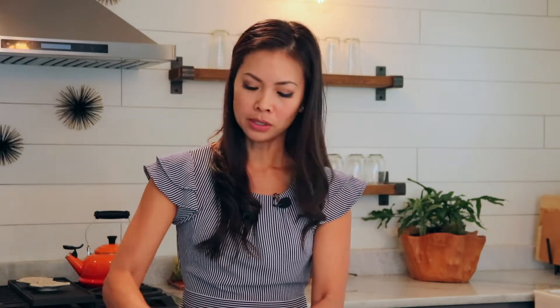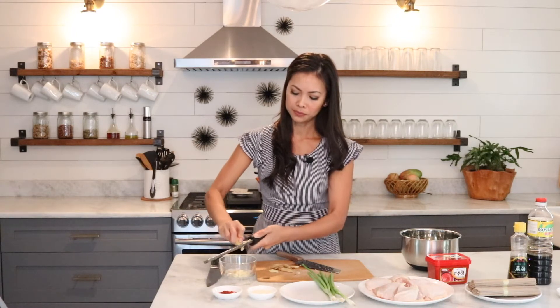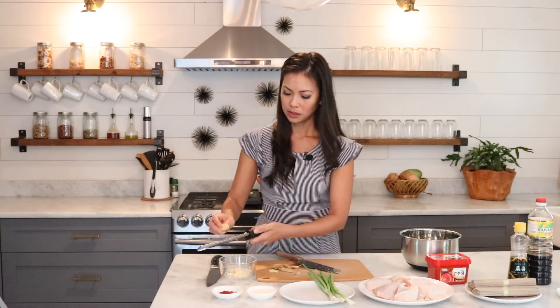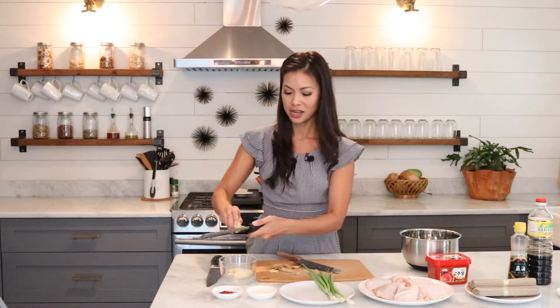These days — and really all the time — everyone's looking for meals that are quick and easy, because not everyone has so much time to slave away in the kitchen. This is such a delicious meal, and if you're going to a barbecue, this is a great way to do something different than just burgers and hot dogs.